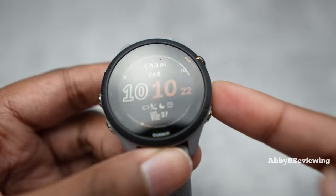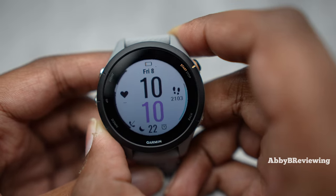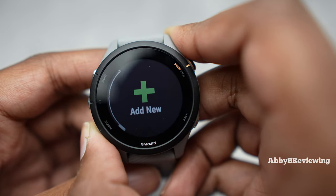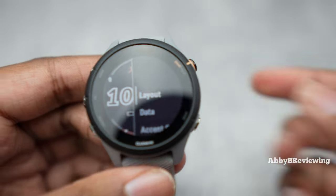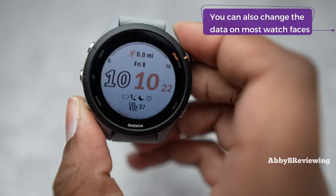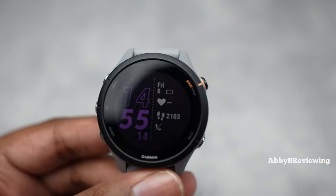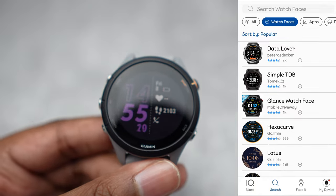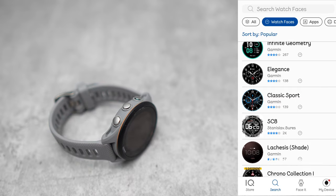Now I'm going to show you all the pre-installed watch faces that came downloaded with this watch. One great thing is that you can customize them — change the background from black to white and change the accent color to basically any color in the rainbow. If none of these call out to you, you can go on the Garmin Connect IQ app and find a bunch of free watch faces for the Forerunner 255S.